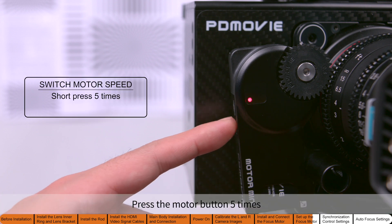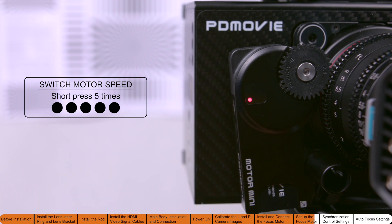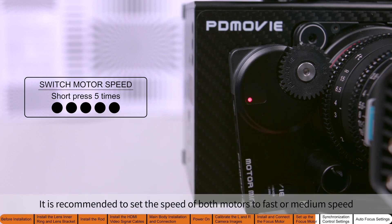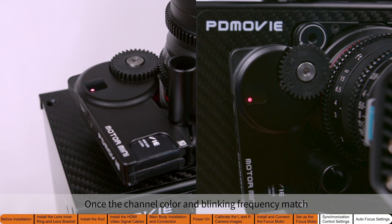Press the motor button five times to cycle through and change the motor's speed setting. It is recommended to set the speed of both motors to fast or medium speed. Once the channel color and blinking frequency match, the setup is complete.